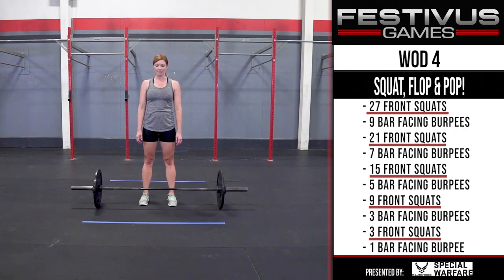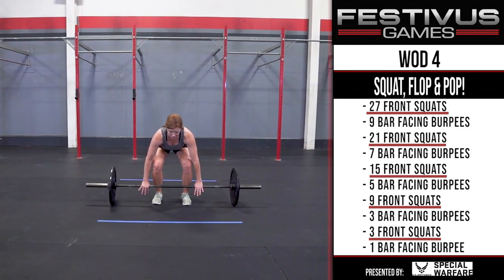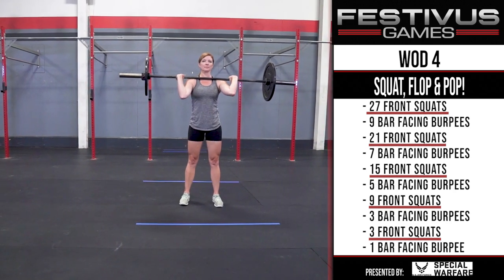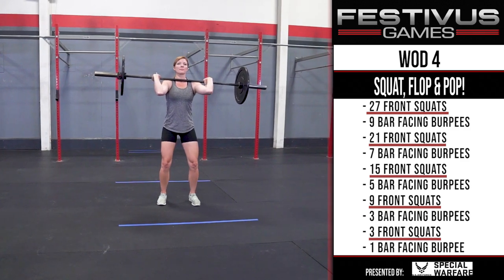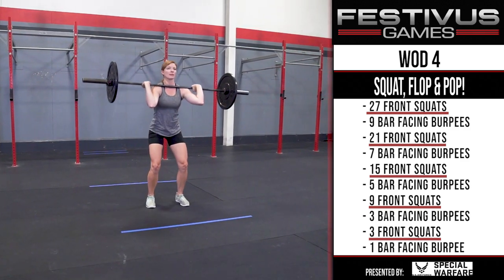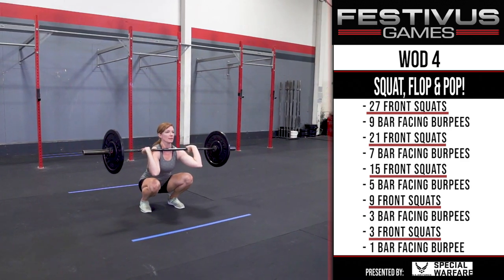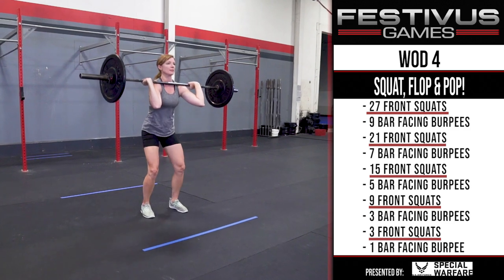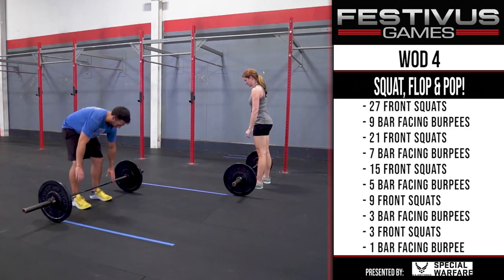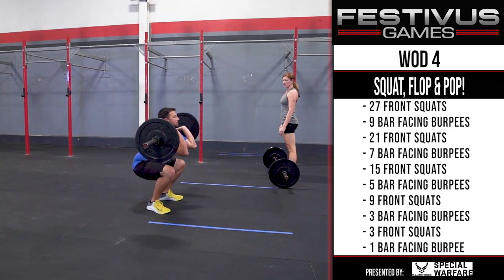WOD 4 Standards - Front Squats. The first rep starts by cleaning the preloaded bar from the floor into the front rack position. A rep is completed by maintaining the bar in the front rack position, lowering the hip crease below the knee, and then standing up until the hips and knees are fully extended. Any grip is permitted - standard, Frankenstein, or I Dream of Genie - as long as the bar remains in the front rack position. If sharing the work, the bar must be set down on the ground and cannot be handed off at front rack height for a transfer.